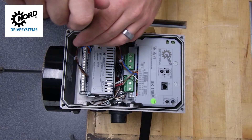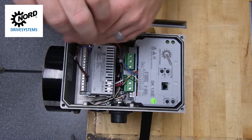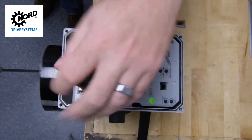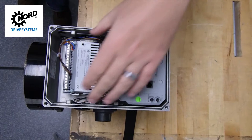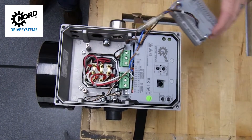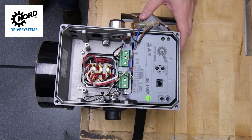We will temporarily remove the 24 volt power supply module for easy access to the wiring during the commissioning process. Using a Phillips-head screwdriver, remove the two bolts on the power supply. You can keep all wires attached and set the power supply off to the side. This will reveal the motor terminal connections.